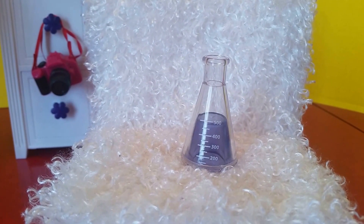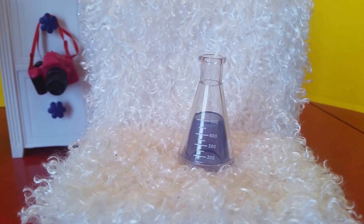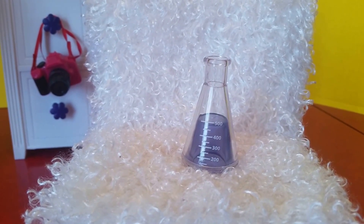Here is the lab flask. It does have measurements on it and a solid piece of resin inside with a touch of color.